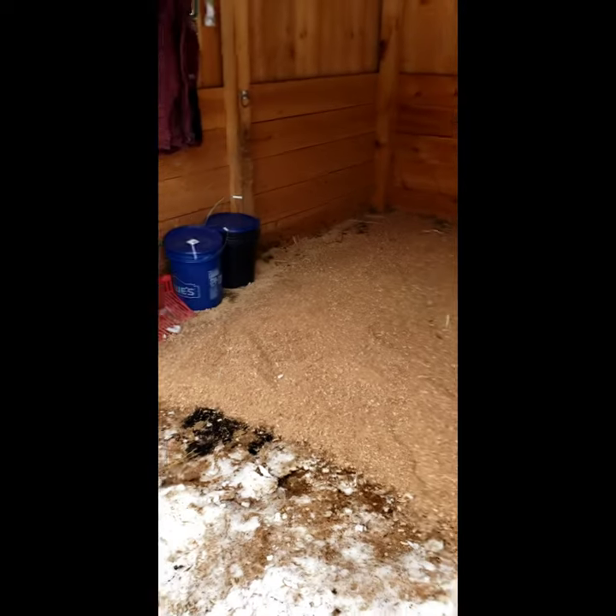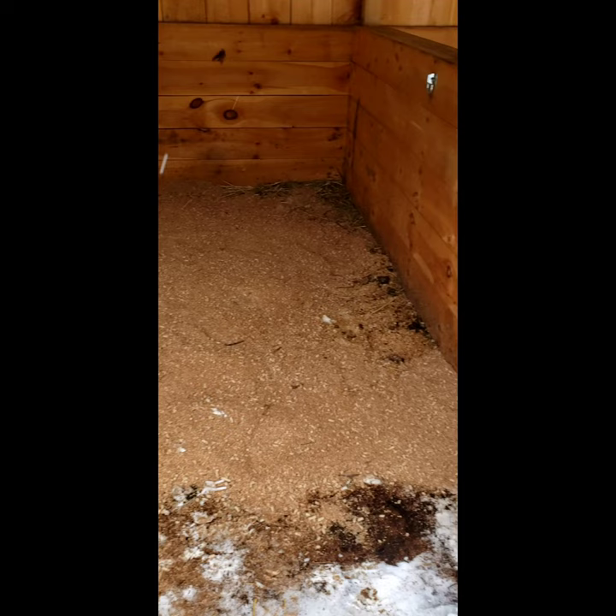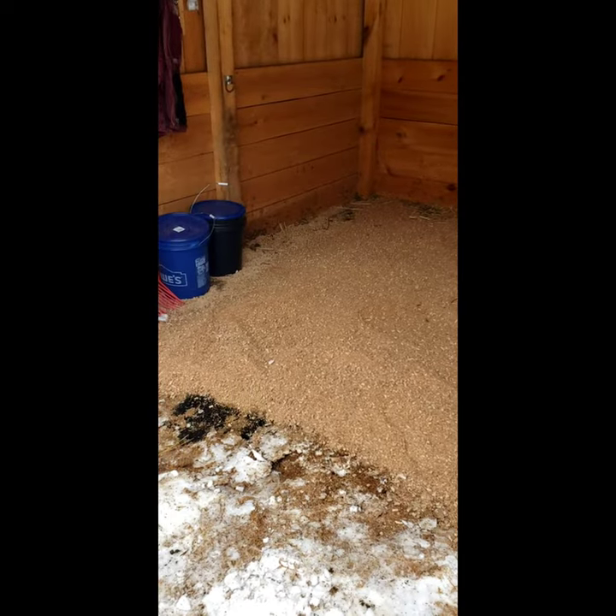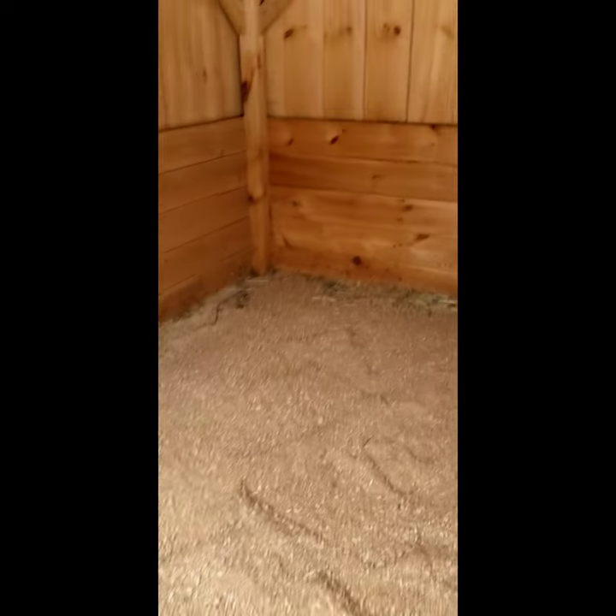That is how we use Tractor Supply pelletized bedding. That is a 10x12 stall, three bags at 40 pounds each, completely soaked. It looks like we could have even done a little bit more. I hope that helps you out.